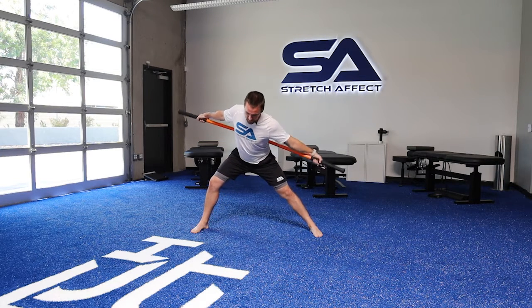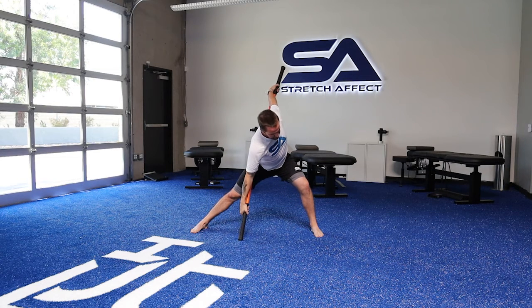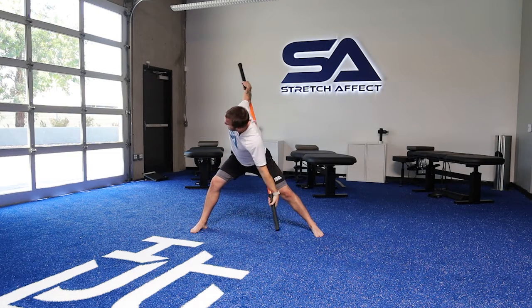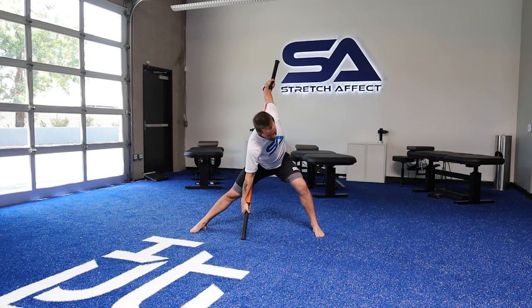Hip hinge, shift to my right, drive the stick into the floor — one, two, three — come back through, shift to my left, rotate left, drive the stick into the floor. You can keep your head down as if you're looking at the golf ball, or you can rotate up. Drive that stick down to the floor, shift to my right side, shift left, rotate left, drive that stick down, open up those shoulders, and return.